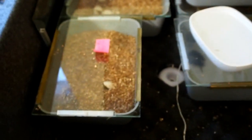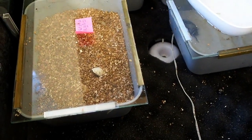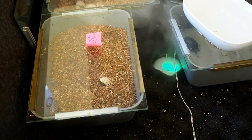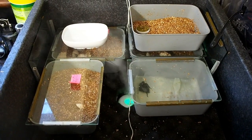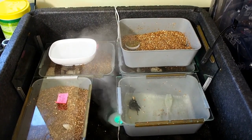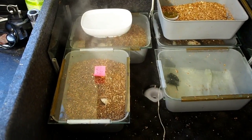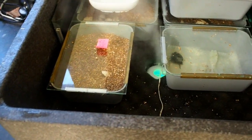It sits in a bath of water underneath, so when the humidity drops that little mister unit comes on and puts humidity in — just like that, you can see the mist coming up. Inside the incubator I can fit six, maybe even more, incubation boxes. You can move them about and you don't have to use all of them.